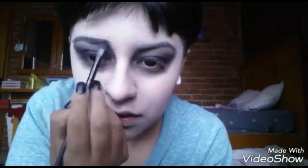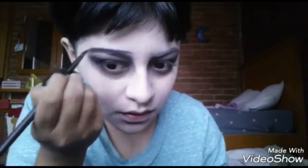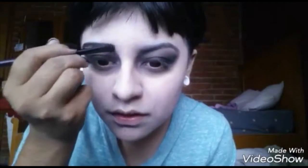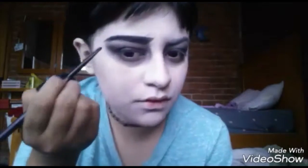Now we're gonna create some eyebrows. It's Halloween so they don't need to look all pretty and perfect — it's not the typical eyebrow. At first I did the normal thing, but I didn't like it that much, so I expanded the upper line to this shape. You see how it looks more Japanese-like?